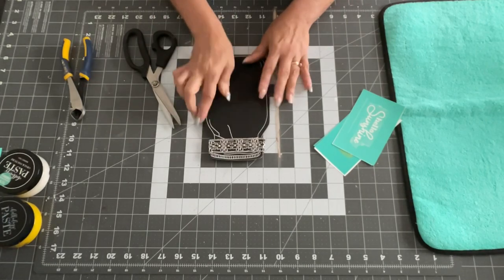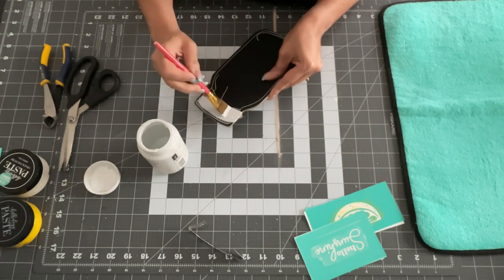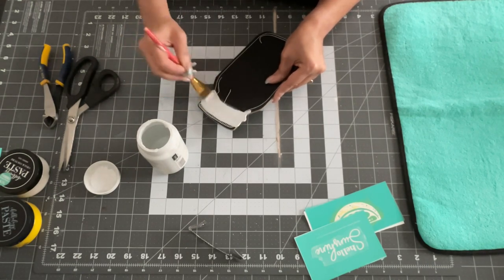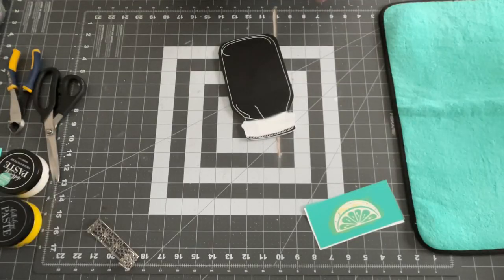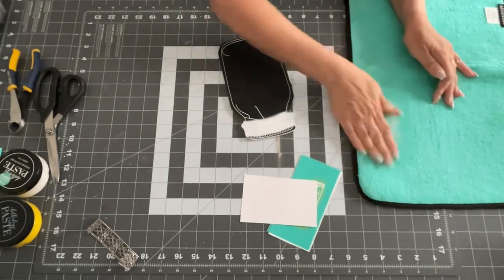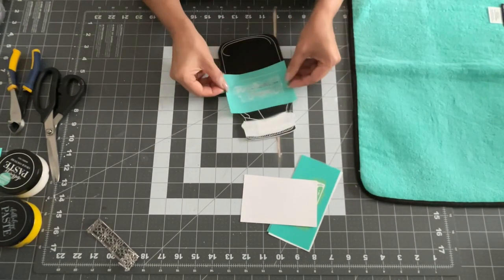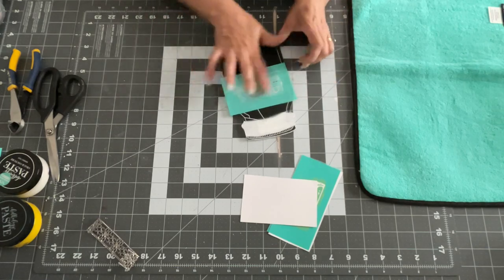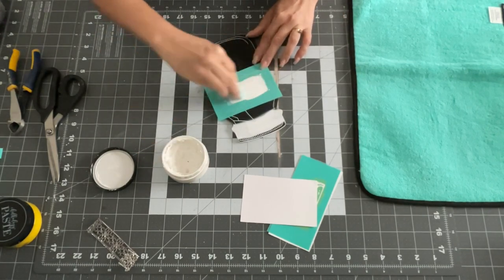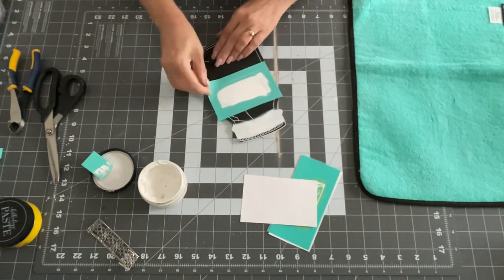This one was super easy to do. With Chalk Couture there are so many possibilities — so many things you can make and it's so easy. That's what I love about it, and it looks so great in your home. First I used some white chalk paint by Waverly to cover the top part because I wanted that metal to stand out more — with the black chalkboard background it wasn't going to show up well. Then I fuzzed my stencils with my fuzzing cloth, which you get when you order a kit.